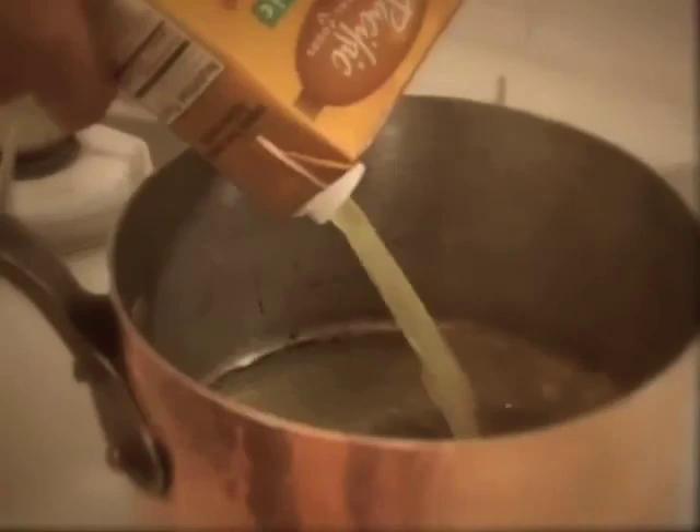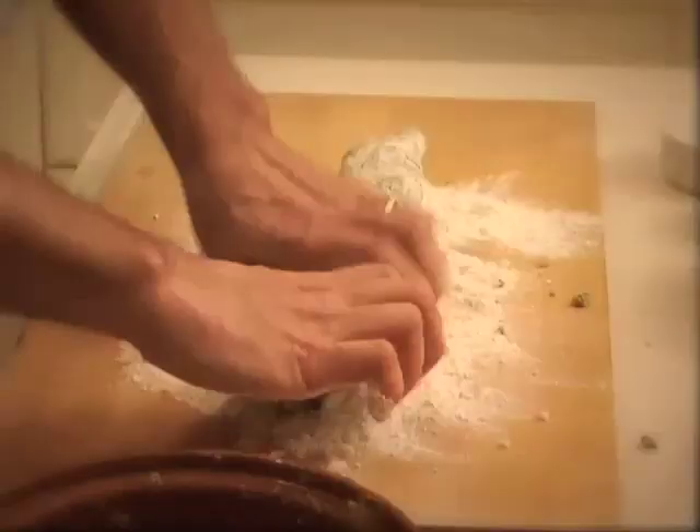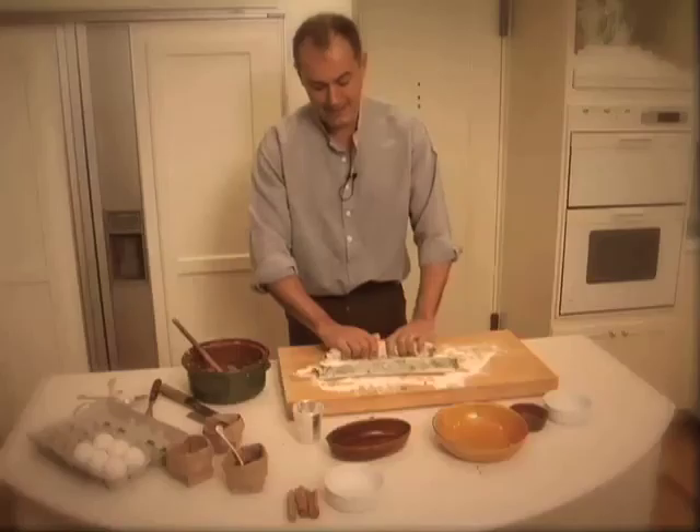One of the fascinating things about these ravioli is that they're not boiled in water — they're boiled in chicken broth. This is a very contemporary quick chicken broth, but it will serve the purpose. So what you do is you take the ravioli, form it into a nice long sausage, roll that around, cut it up, and then roll each one into a little zeppelin shape or a little football shape.